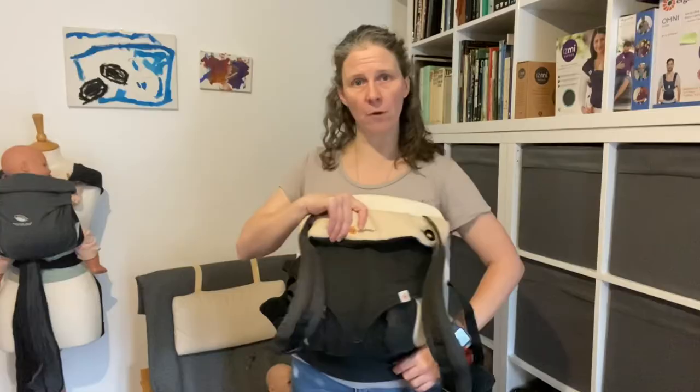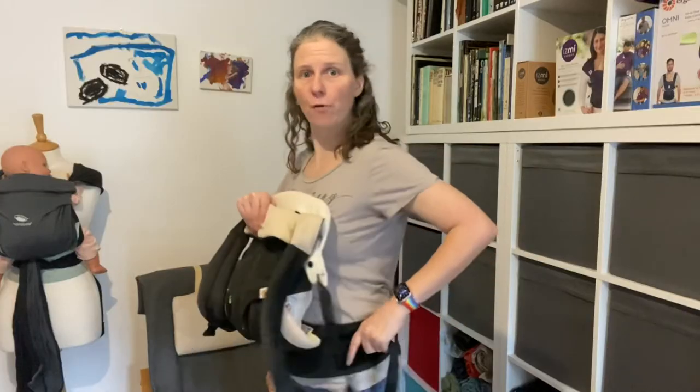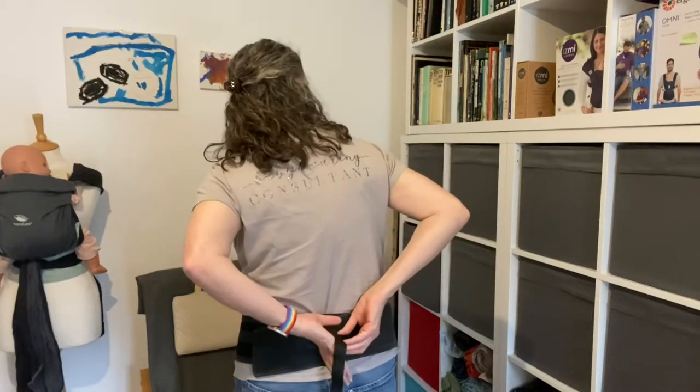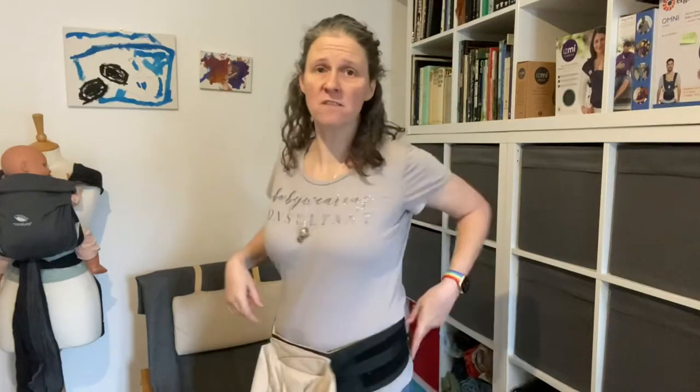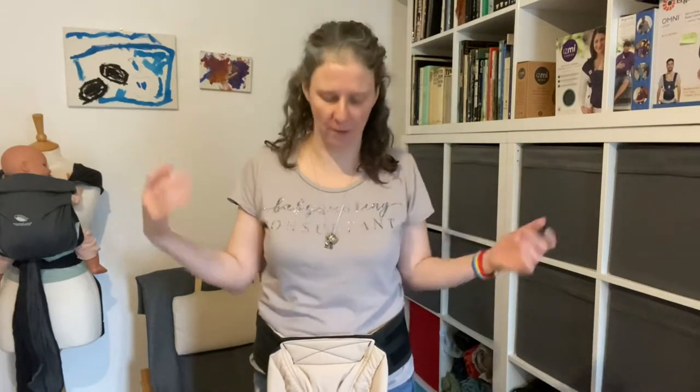With the Ergo Baby All Position 360 - especially the velcro waistband version - you've also got under the body panel this extra strap with a buckle. Just bring it around your waistband and clip it into the little buckle in the back. Ergo Baby like to put safety features on their safety features, so that little extra strap is just so that somebody's not going to rip the velcro. There are a couple of different ways to get the baby into the carrier and the insert - one is to sit down and do it, the other is to put the carrier on loosely and slot the baby in. We're going to look at both of those now.